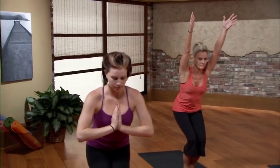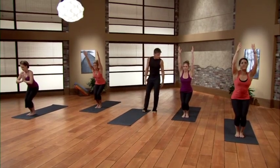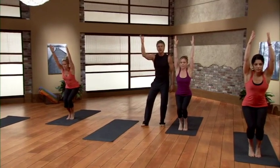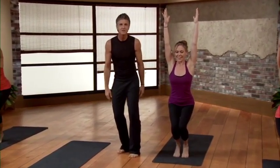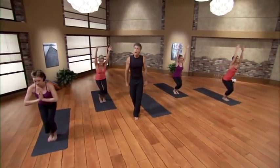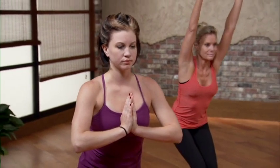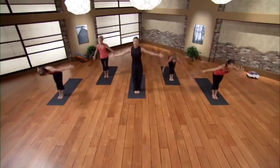Each inhale, reach the fingers higher; exhale, soften the shoulders down. We're introducing the duality — an intense situation but still calm. Reaching up high but relaxing the shoulders down. Want to add a little imbalance? Try to float the heels — sometimes called Thunderbolt. Each inhale reaching up, exhale softening, maybe bending the knees deeper. The challenging situations in life mean the most — just because something's hard doesn't mean it's bad. The most meaningful things in your life tend to come down to the challenging side.